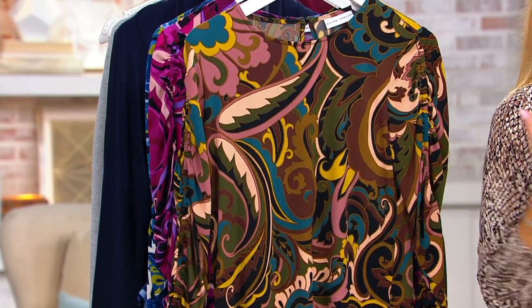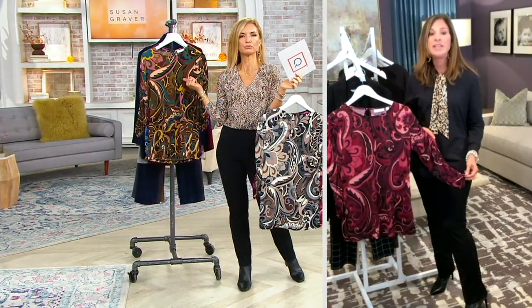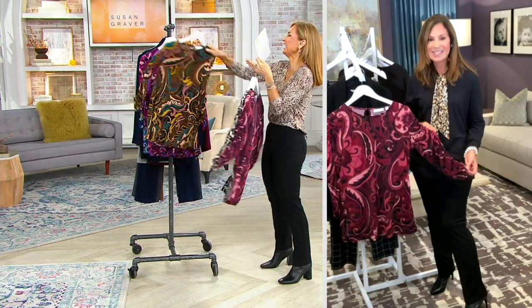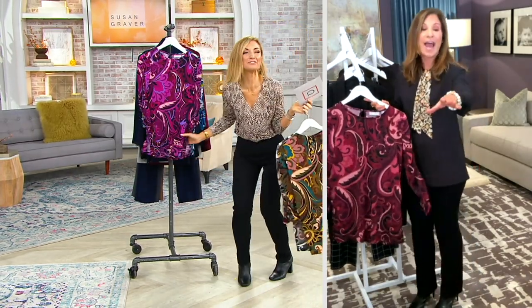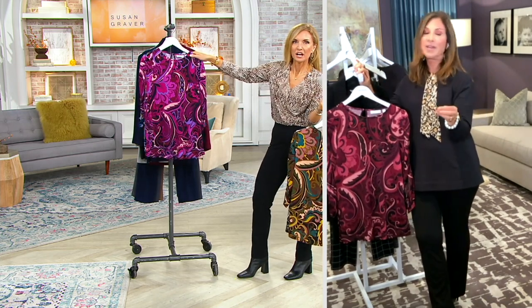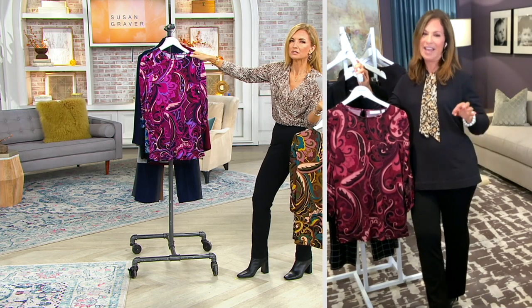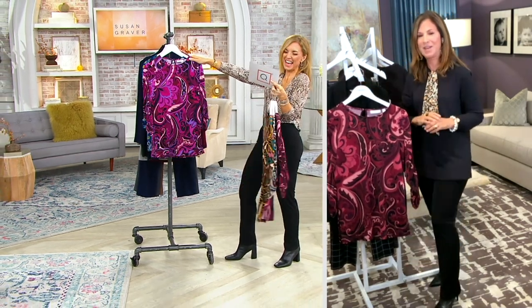Susan, can I just selfishly make a Jen coffee request? Next time we do Milano Knit, can we do an olive, like a deep rich green, please? I have the ear of the designer, so I'm taking advantage. We do have green in Milano Knit in a different pant — it doesn't have the pockets, but you can get that. Search Milano Knit.